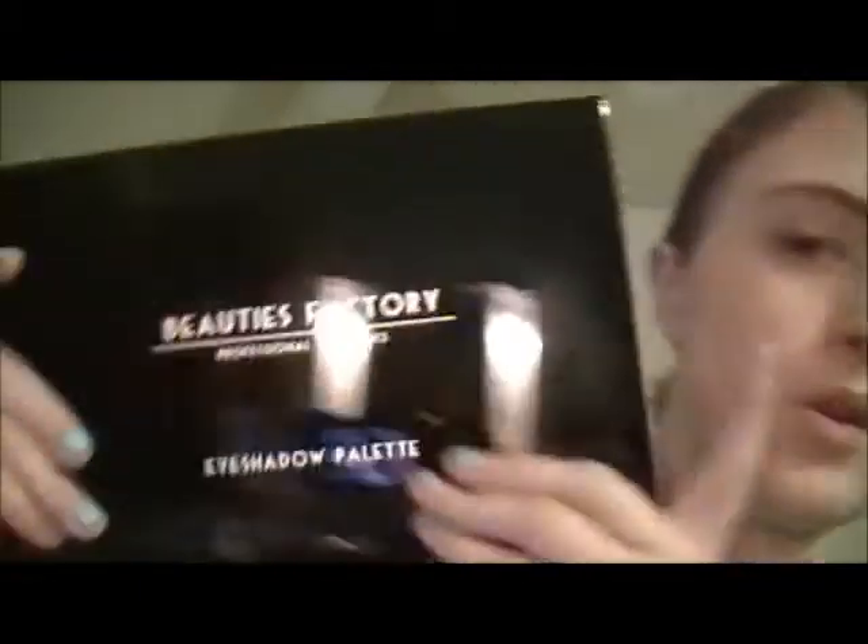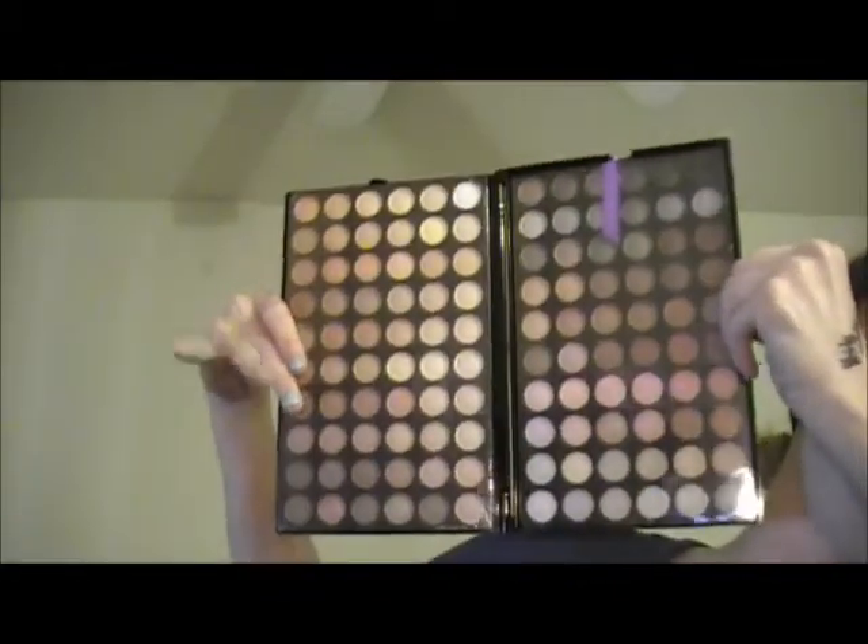I'm going to do my foundation now with my current camera. With my older camera — which you've probably already seen — I'm going to do a neutral look using my Beauty Factory 120 neutral palette. I haven't opened it yet so it's still all wrapped up. Keep a look out for that video. Let me just get right into this because I've already talked for about a minute.